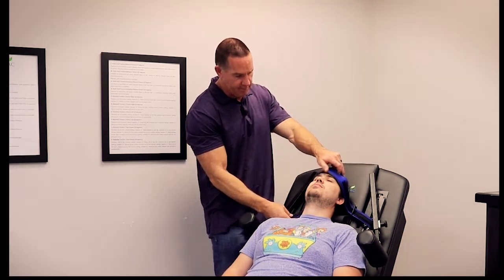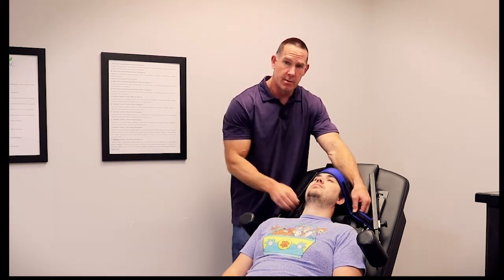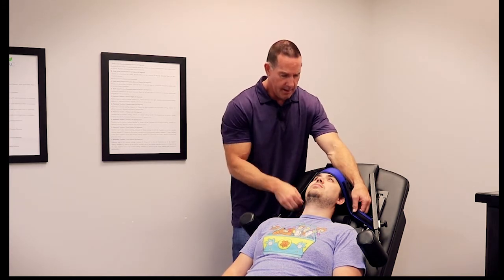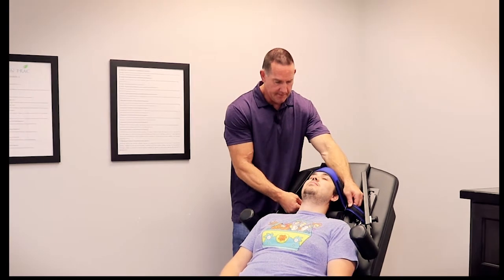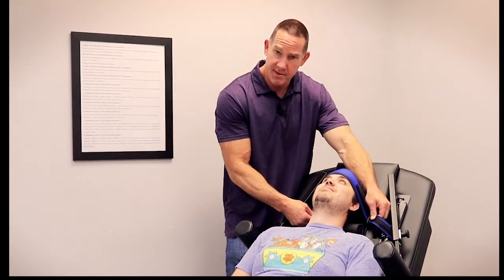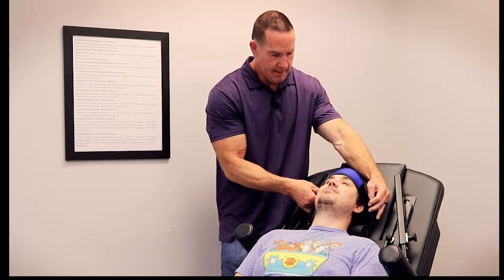Then we'll put the strap over his head. I grab down low on both sides and pull at the same time. The way this is tensioned correctly is it's like you had a Botox injection — you'll get a little stretch of the forehead. That's all you need. You don't need to pull this thing super tight; it just needs to be snug so it doesn't slip. Then we fasten that.